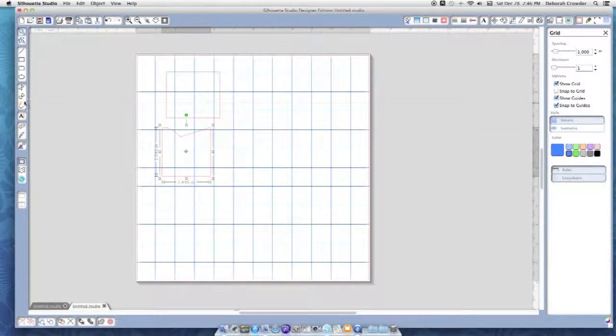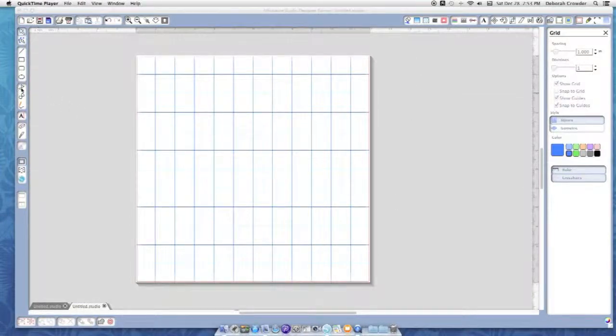This is the rectangle tool — makes a box. This one makes a box with curved edges. This is the elliptical tool — makes a circle. If you hold your mouse button down and hit the Shift key at the same time while dragging, you can make a perfect circle. I'll let off the Shift key so you can see what I mean — it gets all wonky without it. Make sure you let up off your mouse before letting off the Shift key. This one here draws a polygon.